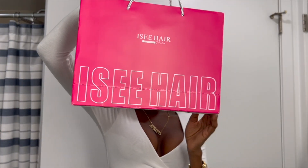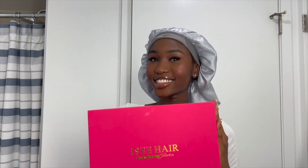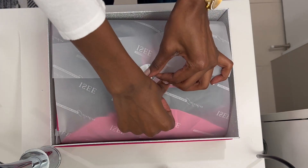Hey guys, welcome back to my YouTube channel. If you're new here, my name is Elam. In today's video, this is a hair review featuring Icy Hair's newest glueless wig from their Princess Collection.